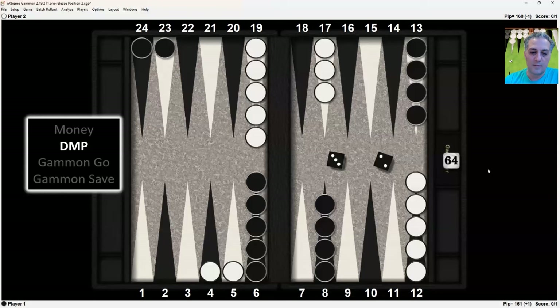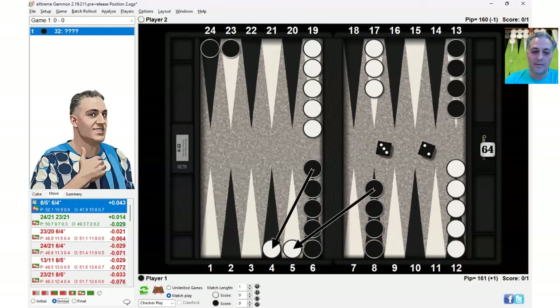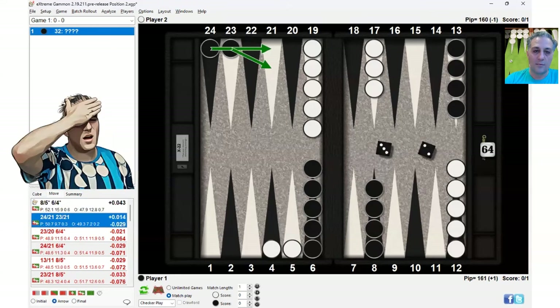At DMP with the 3-2, you also make the bold play. These extra gammon wins and extra gammon losses don't matter. But you win more of the time when you make the bold play — 52.1% versus 50.7% when you make the anchor. So it's correct to hit twice: 8-5, 6-4, resulting in this position. Making the anchor — 24-21, 23-21 — resulting in this position, is an error, but it's much closer.